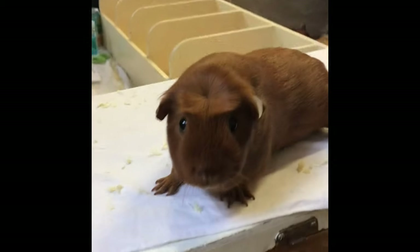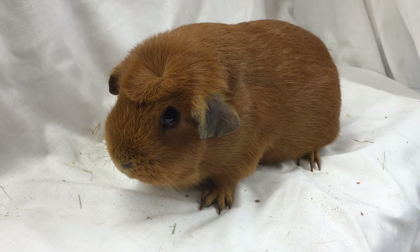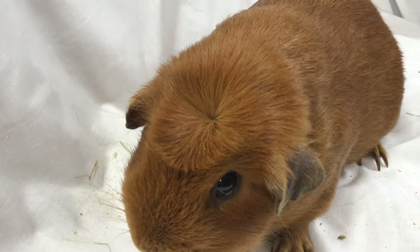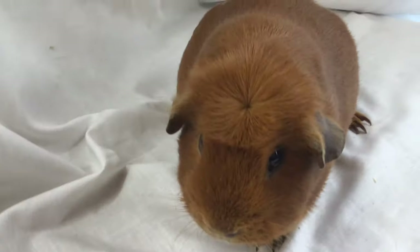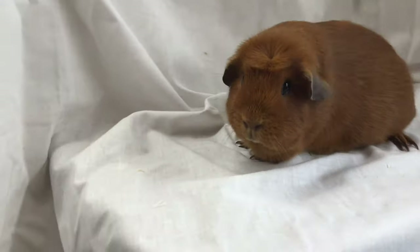And here we have some dark-eyed English golden cresteds. In essence the colour, the eye and the pigment are the same as in a self dark-eyed golden, but we have the addition of the crest on the head, which just sets the cavy off and puts them in the coated variety and they show off very well. I really like the shape of crest and the pinpoint centre on this particular golden — it really shows itself off nicely. There's a very good example of a crested cavy.